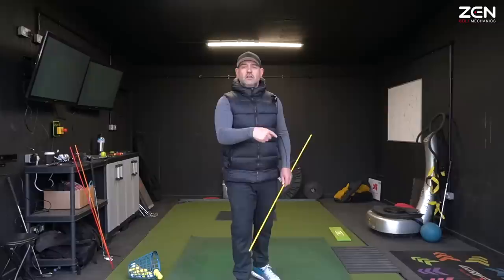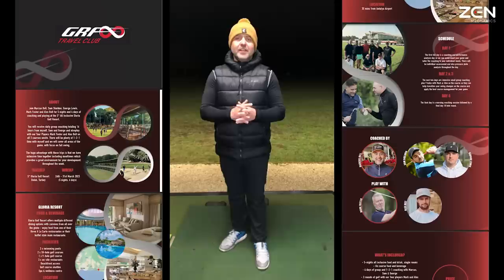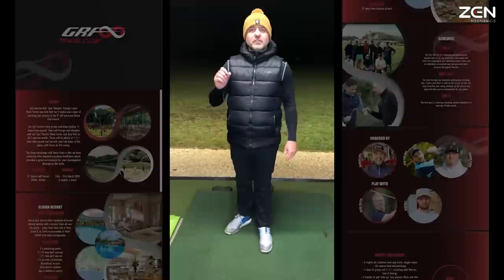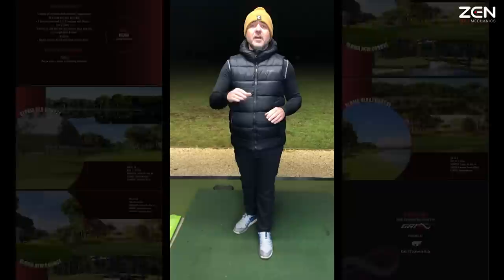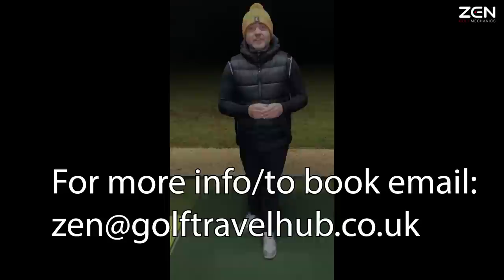Quick message about our upcoming trip to Turkey - we've had two international trips already: Turkey last year and Abu Dhabi a couple of weeks ago, both fantastic. We're going back to the Gloria Resort, five star. It's five nights, four full days of coaching and playing with myself and the team. There's myself, Sam, and George on the range covering short game, full swing and putting, and then Foz and Belty for the tour player experience on the golf course. First evening meet and greet, then every evening we eat and have breakfast together - a fully immersive week. It's the 26th of March, 12 places, so please be quick.